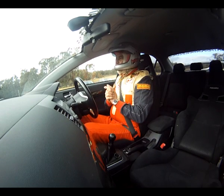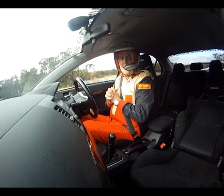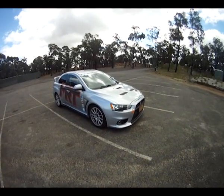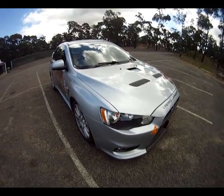Hi, I'm Brent Middleton and this is our track test of the next update with our Evo 10 project car here at MRT. I'm at Maroolan Driver Training Centre in New South Wales, Australia.